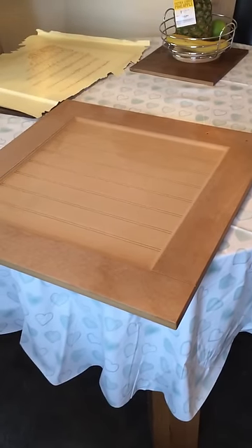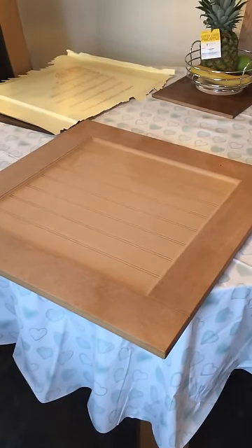And there we have a clean MDF door ready for priming and painting.